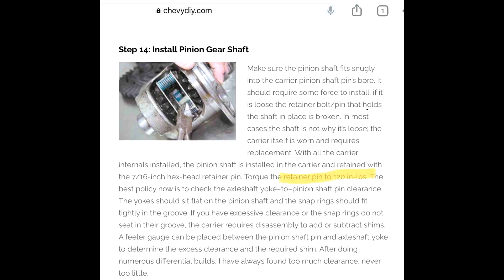The hex head retainer bolt of the pinion gear shaft should be torqued to 120 inch LBS. I would also advise to use some red loctite.